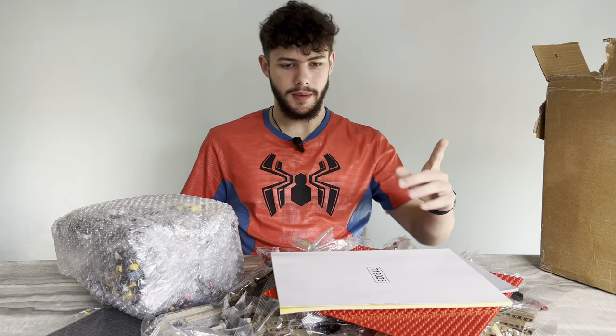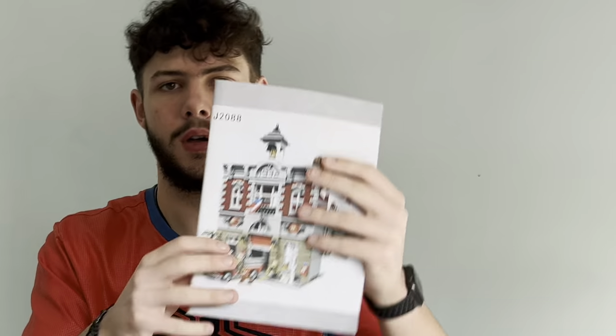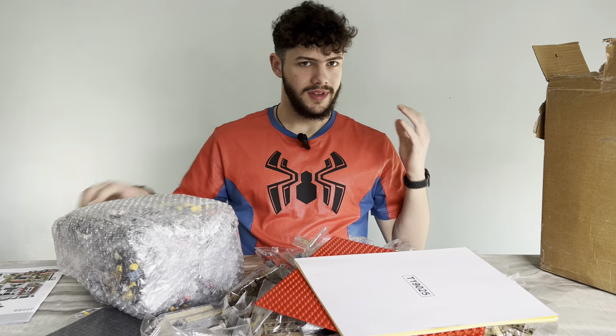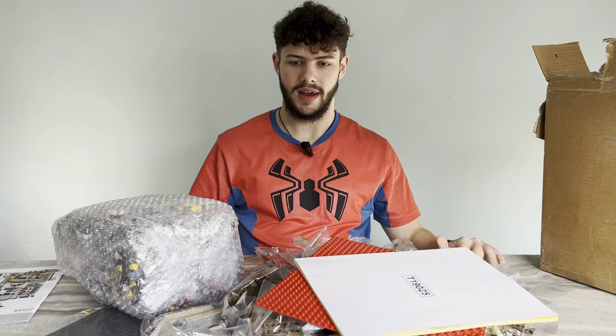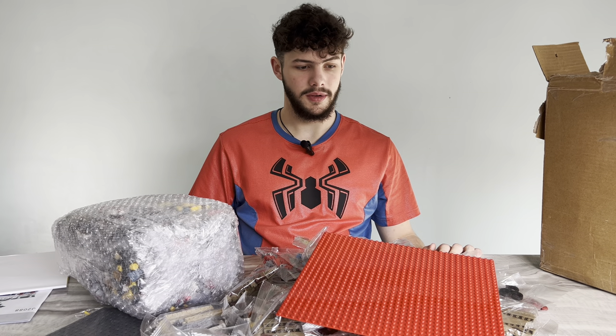Today we are going to build a Five Station Modular. This is one of the rarest modulars, as you may know if you're into that. However, today this is all from AliExpress. I'm trying it out — my first time trying AliExpress. There's not much more to say, so let's get straight into it.